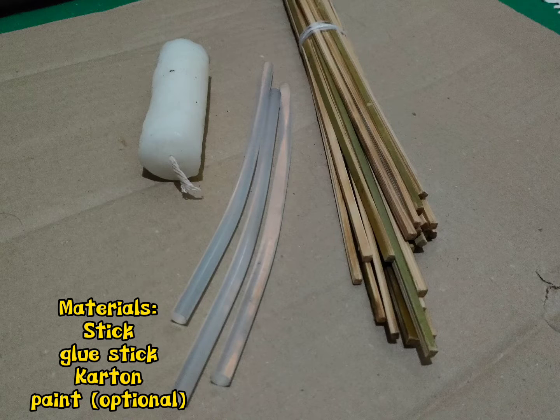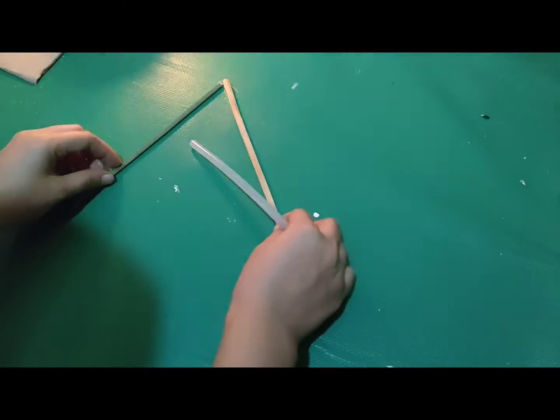Materials: stick, glue stick, carton or cardboard, and paint.